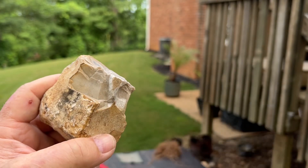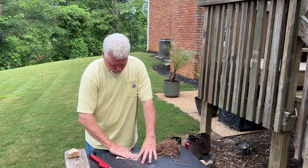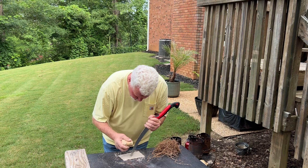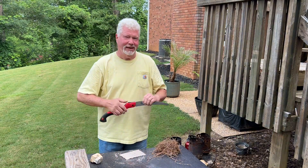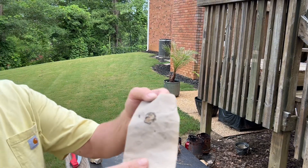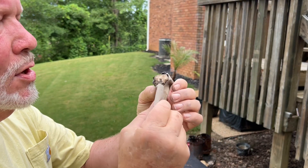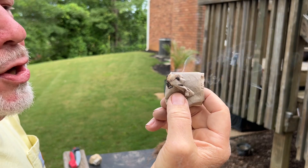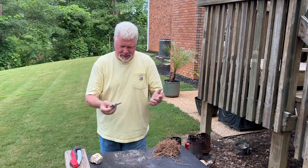I napped a sharp edge on this chert. When I finally got some sparks is when it ignited. You can go ahead and put more ashes on it after it's ignited.